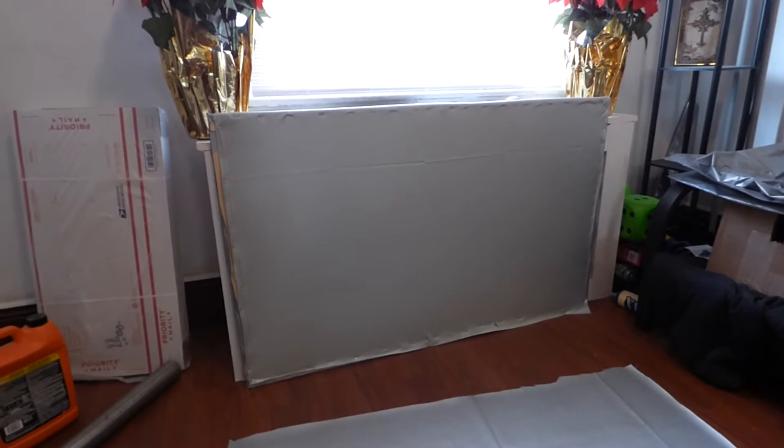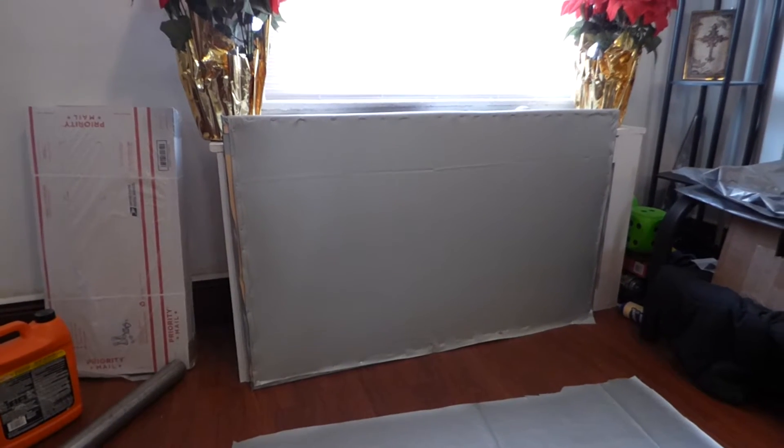Hey, how you guys doing out there? My name is Kenneth. I'm the creator of Crystal Edge Technology Projector Screens using smart technology.